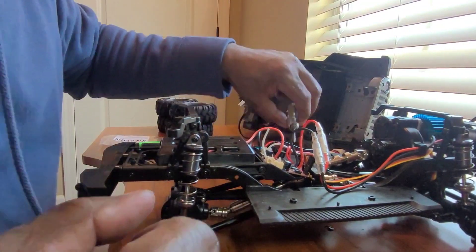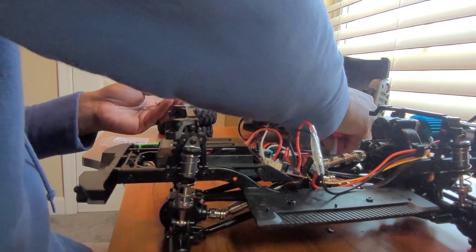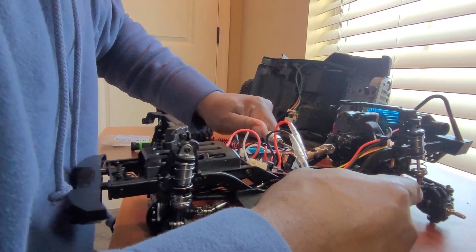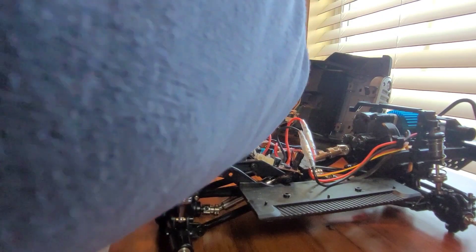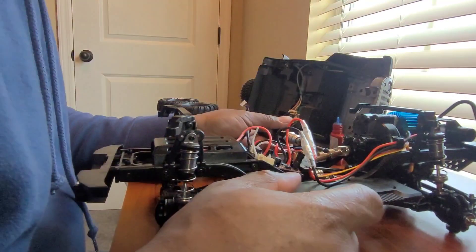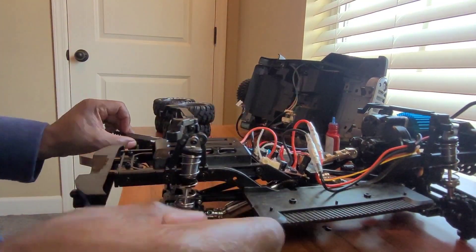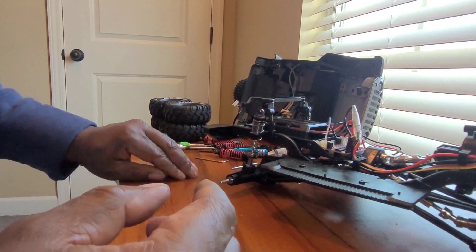I see they didn't put any lock tight on it from the factory, which is good so we don't have issues getting it off. I'll use a little heat if needed. I'm thinking that's about the length we need right there - once you've got the motor and gearbox in place it basically sets itself. I'm still going to lock tight both of these grub screws so we don't have any issues when I get out there testing all these upgrades.